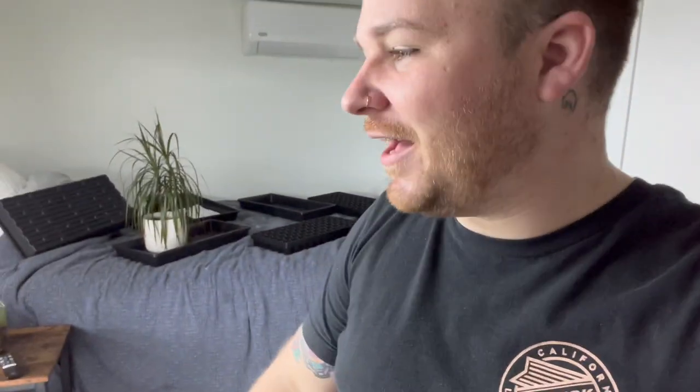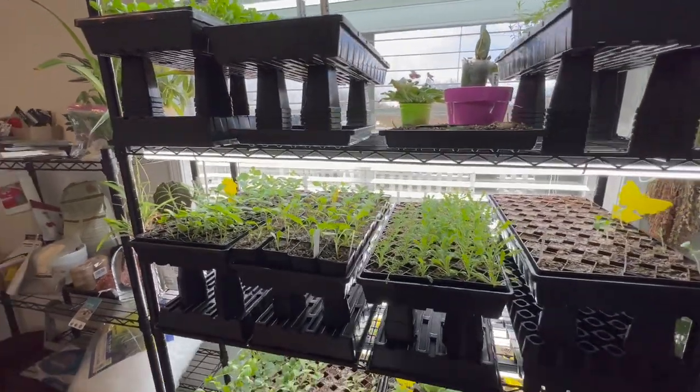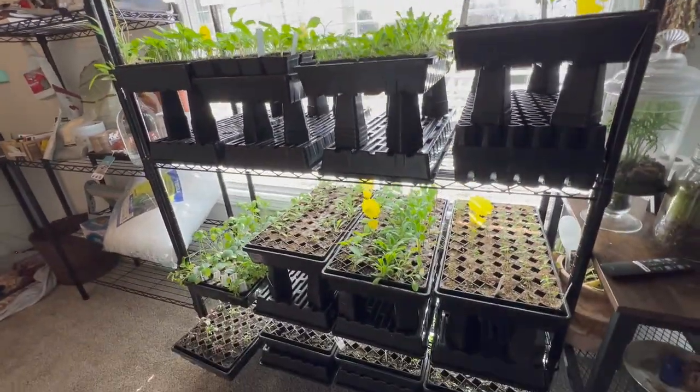I've caught a bunch of them. A lot of the sticky tags are really full, and I do have to keep Trace up here because of the dog — she likes to sleep on the bed. This is the seed starting room. Lots of stuff in here. I've run out of room completely.